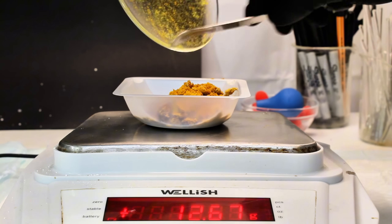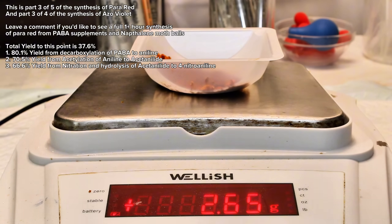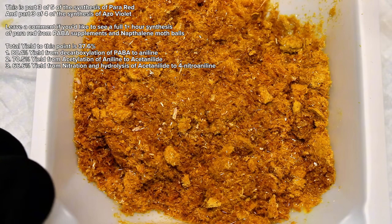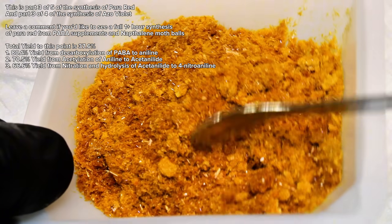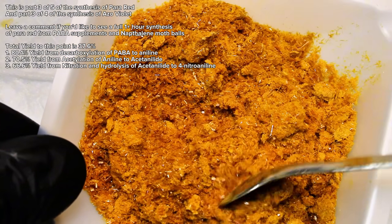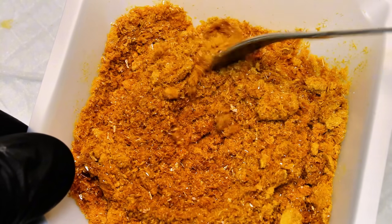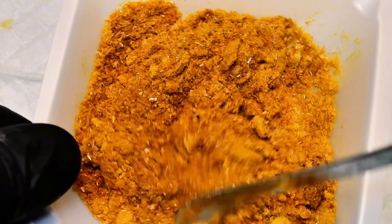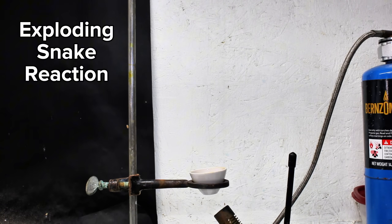As a side note, this is part three of a multi-part synthesis that began with para-aminobenzoic acid. Looking at this entire reaction series, my cumulative percent yield from PABA is 37.6%. In any case, I intend to next use this para-nitroaniline to make some azo dyes, but in the meantime there's a pretty cool demo that I'd like to show you.